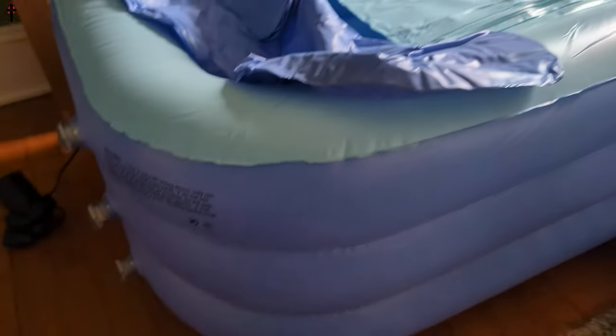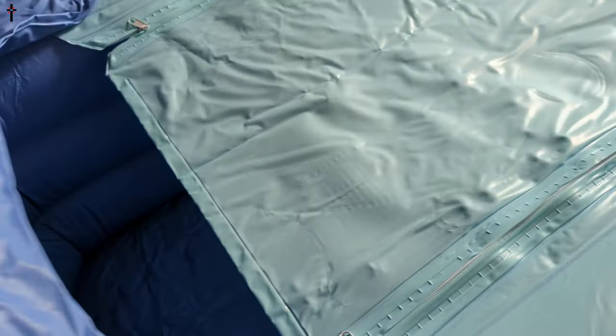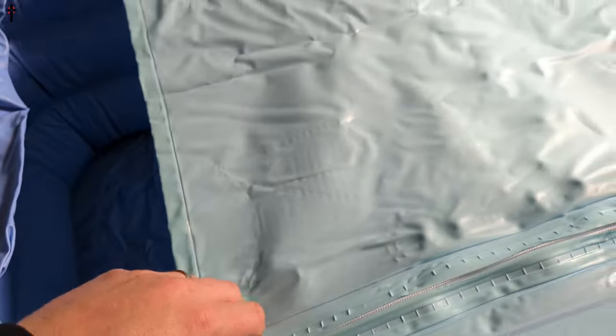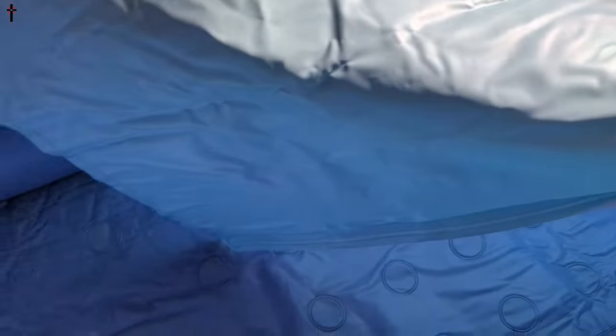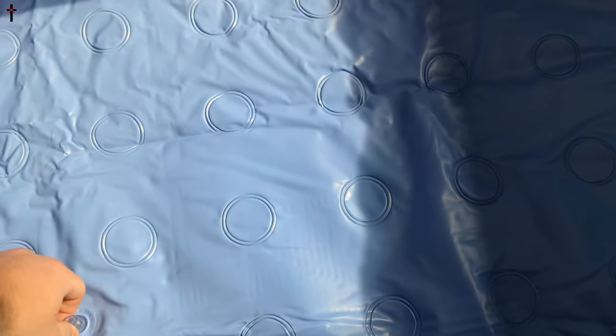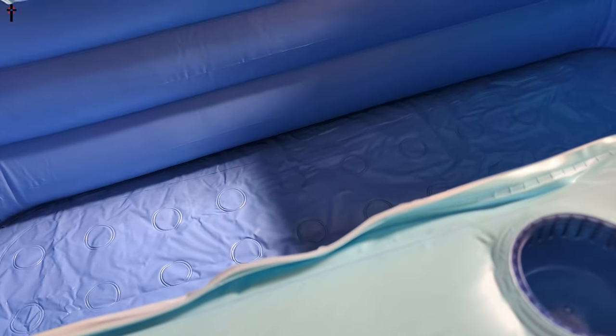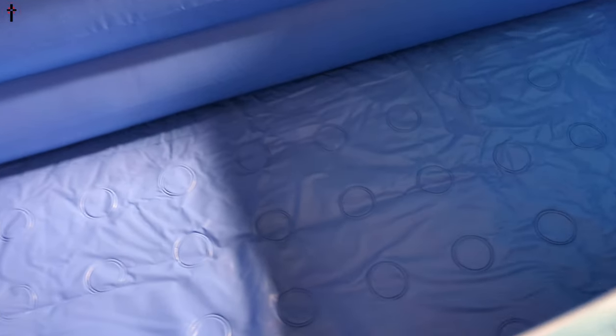Oh my goodness, this is awesome. We still got to blow that part up, but that's basically your little pillow headrest. You can cover yourself up — this is pretty cool. You can also blow this section up for padding. You want to make sure those are the drain plugs and have them plugged up — those are only for draining the water — so make sure both are plugged before you fill it with water.